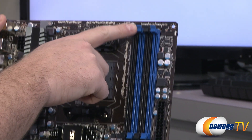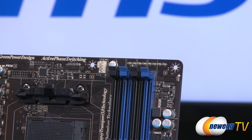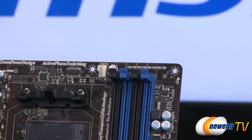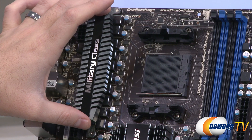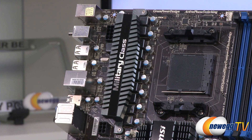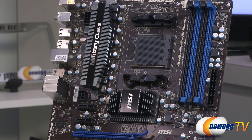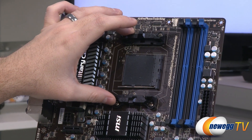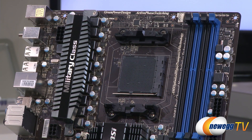Above the DDR3 slots are eight LED CPU power phase indicators numbered one through eight, showing which phases are active based on CPU load. The power phases are located beneath the nearby heatsink — ten total, with eight powering the CPU and two powering the 990FX chipset. The AM3+ socket in the center is where you install your AMD FX series processor, using the standard AMD mounting solution compatible with many aftermarket cooling solutions.